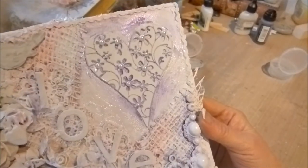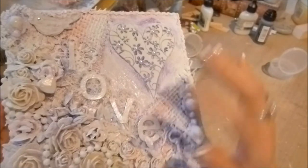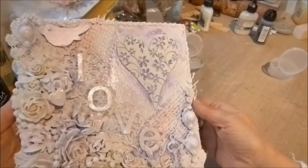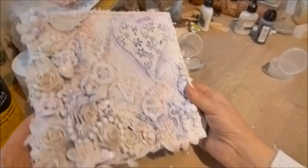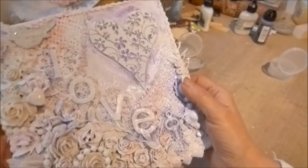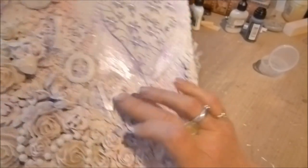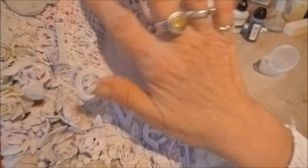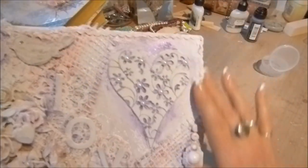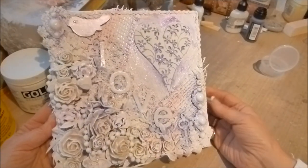Basically everything gets painted white and then you shake on micas in powder form wherever you want them, then spray with water to get that effect — so everything has quite a gleam. I also used Twinkling H2O's on the letters, which are also a mica-based watercolor paint. There are braids on here too. That's it — I hope you like it and I hope Chic Swaps likes it. Thanks for watching!